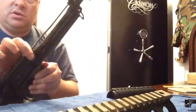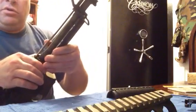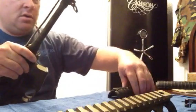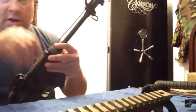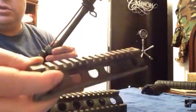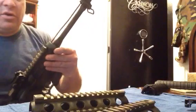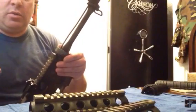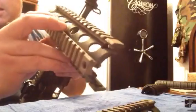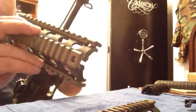So then you compress this ring again, pull it down real hard and work it out. Then we take our drop-in quad rail — it's in two pieces. I like to put the top part on first, and the way that it goes is this lip on the back here goes to the bottom.